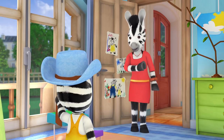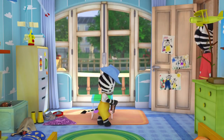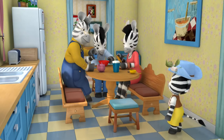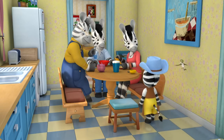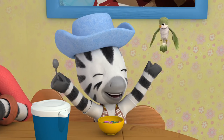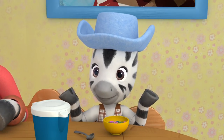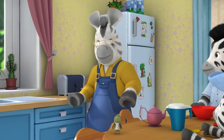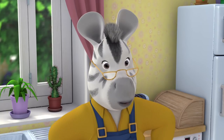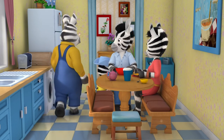Zoo comes downstairs as Cowboy Zoo. Dad says he looks like he just came off the ranch. Zoo wonders what Elsie and Zack are going as. Dad says there'll surely be only one sheriff and suggests they make Zoo a badge out of silver foil, but Mum used the last of it yesterday. They decide to go to Mr. Zoe's shop. Zoo rides along excitedly, yee-hawing.